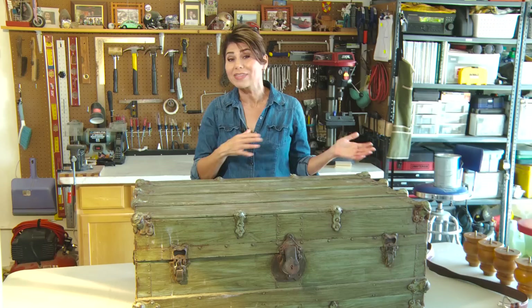My husband and I had already decided we were going to build our own coffee table out of wooden pallets, and we were literally on our way to pick up those pallets when we decided to poke our heads into the thrift store and this was inside.